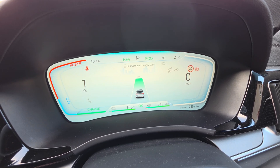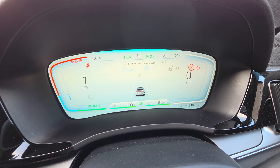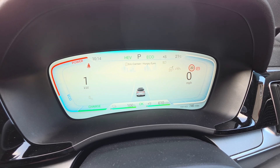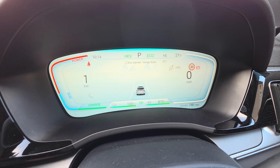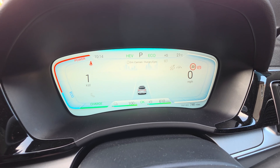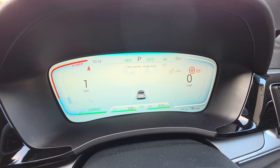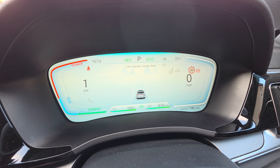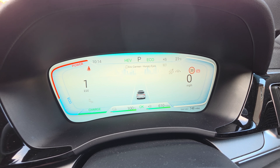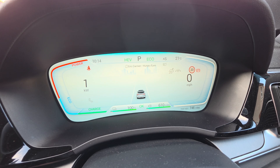Once you go over around 40 miles per hour, the engine works to basically run the vehicle. Once you go over that certain speed, the engine will work alongside the EV side to keep the battery charged, which then gives you the HEV miles.